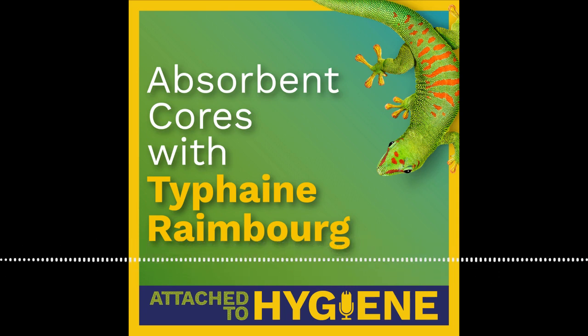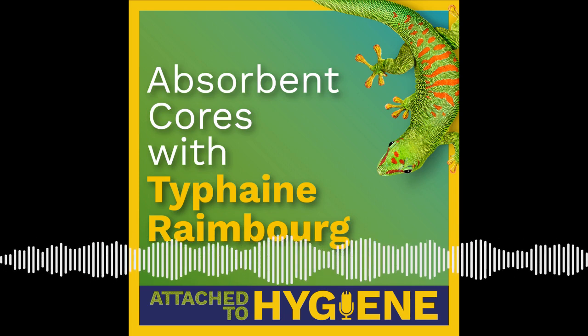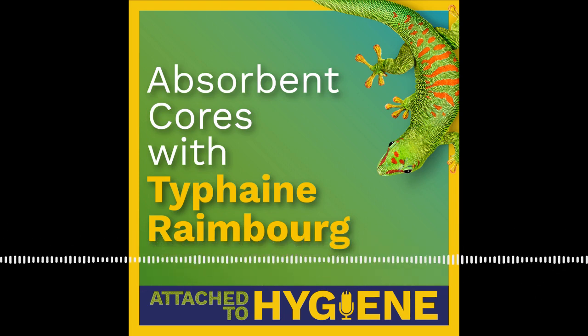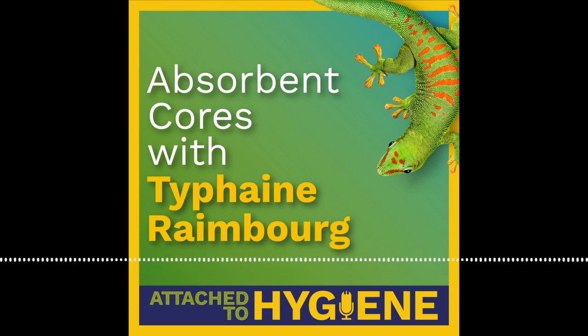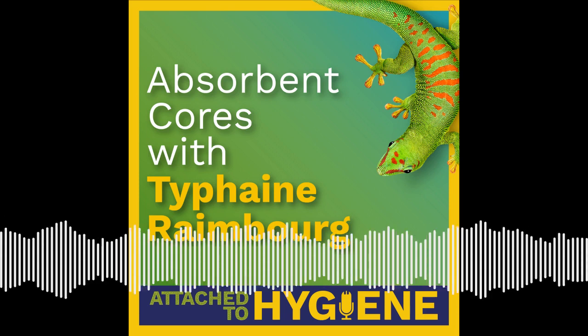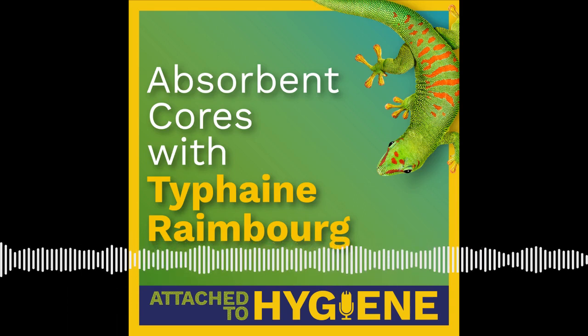This episode was brought to you by Cotton Incorporated's Cottonworks, the free online resource for the textile, apparel, and non-wovens industries. With hundreds of easy-to-search resources at your fingertips, Cottonworks is your go-to tool for producing outstanding cotton products and finding the global suppliers you need. Are you interested in exploring absorbent cotton for your hygiene needs? Cottonworks has free sourcing directories available. Just visit cottonworks.com/nonwovens-sourcing, or connect with them directly at nonwovens@cottoninc.com.